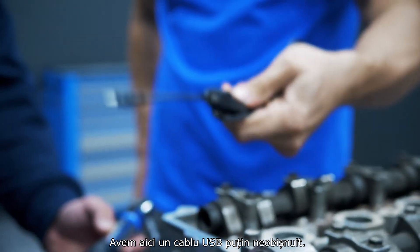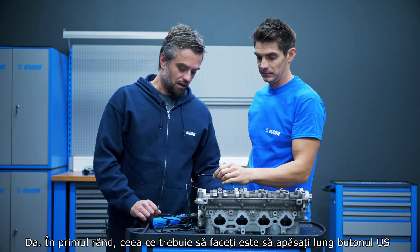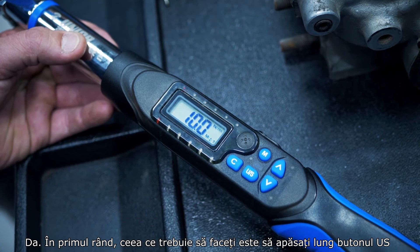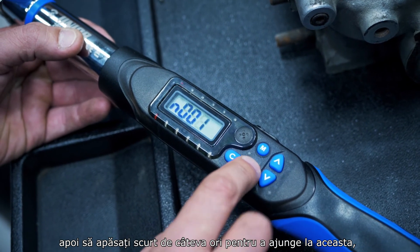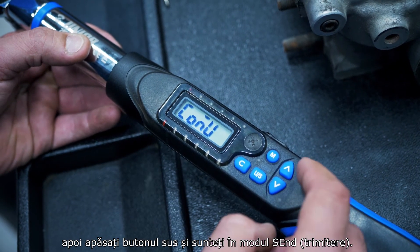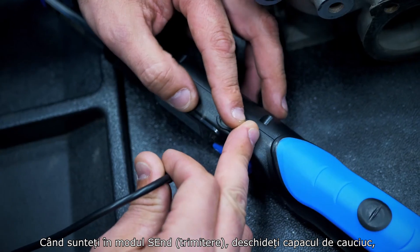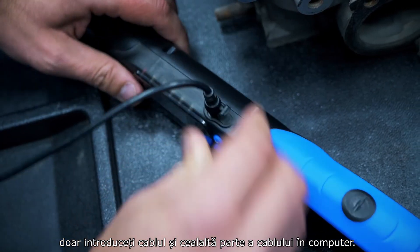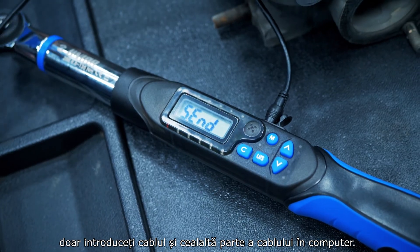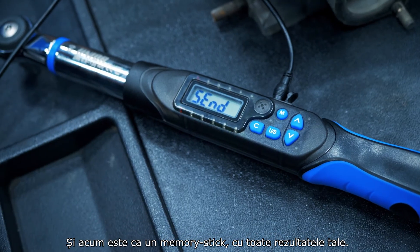There's a slightly unusual USB cable here for connecting to a computer. First, long-press the USB button, then press it shortly a couple of times to reach the send option. Press the up button and you're in send mode. Open the rubber cover, insert the cable into the wrench and the other end into the computer, and it behaves like a memory stick with all your results on it.